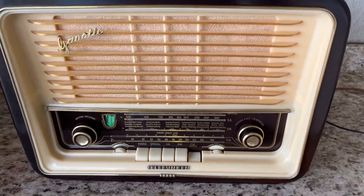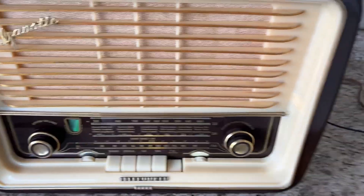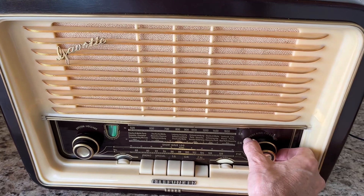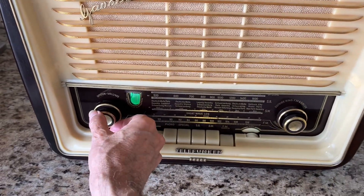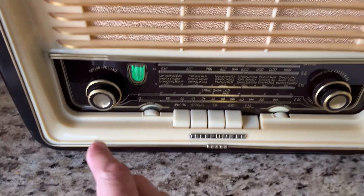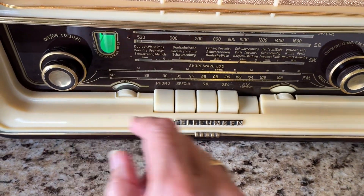And here it is playing on an FM station. Try another station. As you can see, this has a tuning line to let you know when you're well-tuned in.